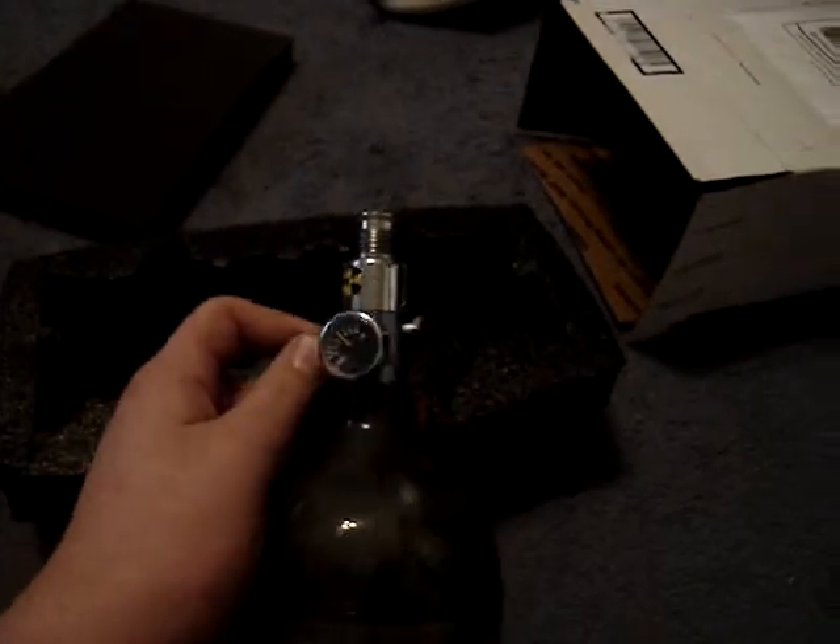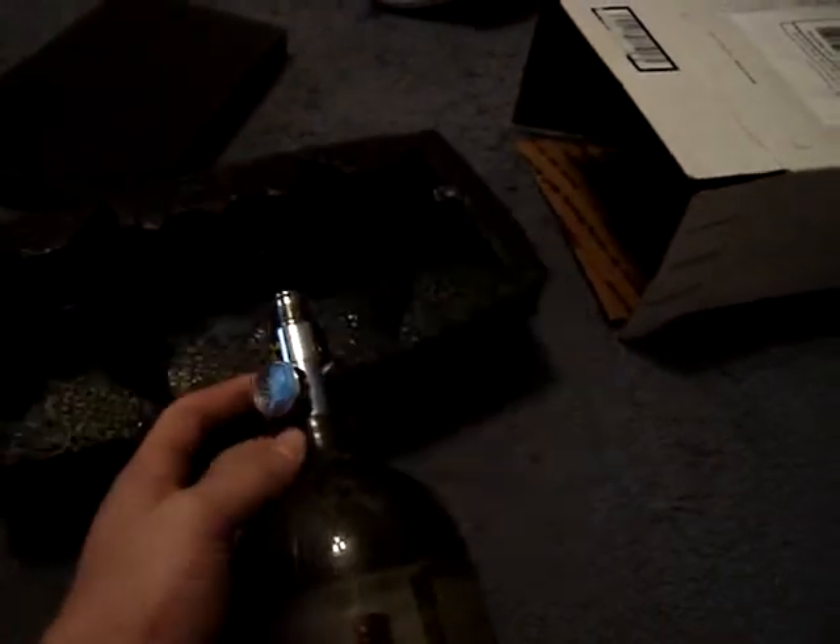It's an '08. Pretty sure it has a 5-year hydro test date, might have a 3 — not sure. Unless someone tells me otherwise, I don't even know if it really matters. It's got a 2017 hydro date. The regulator is pretty good — might even be new. It's pretty shiny, actually. Might have just been cleaned, not sure.